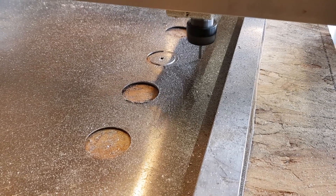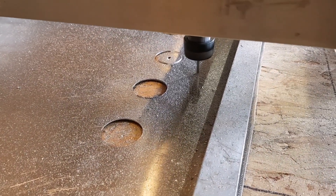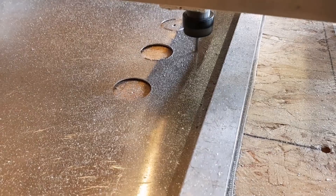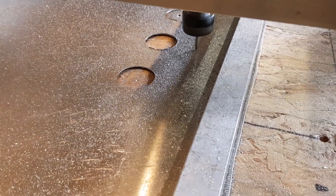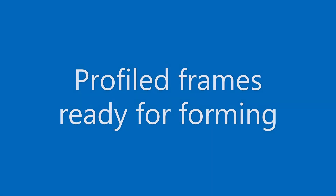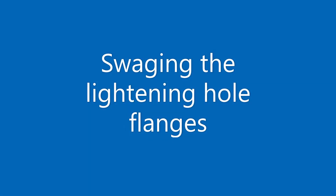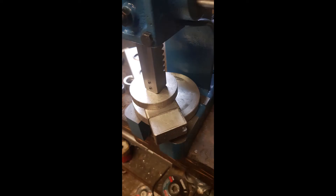After CNC profiling the aluminium components, conventional equipment was used to form the parts: shrinkers, stretchers, bead rollers, pyramid rollers, swagers, press dies and all the required hand tools. If you wish to see a true master of the skills required, please visit Ian's video at Canada's Typhoon Legacy — well worth a look.